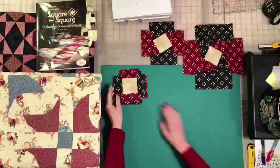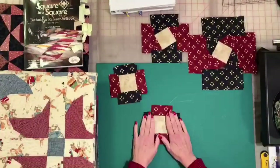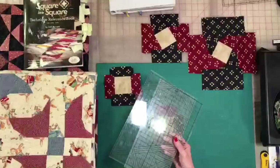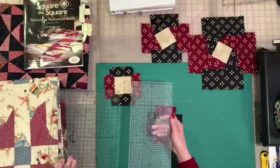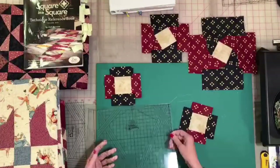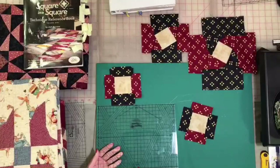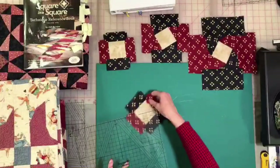Everything we do starts out like this with a square in the middle and strips on the side. We're going to put our ruler on here to trim it up and with option 16 the twist I want you to see what happens. You can use your large Square in a Square ruler or you can use the small mini. On your Square in a Square ruler you have 120 degrees in two locations — you have the 60 that we use most of the time and you have the 60.